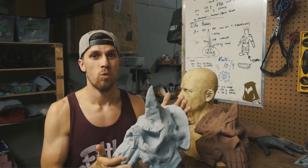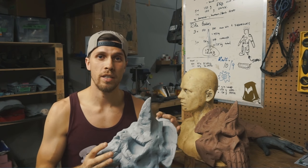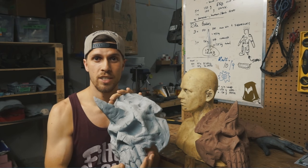After this, we're ready to get started into priming and painting, so we'll be jumping into that next. See you soon!